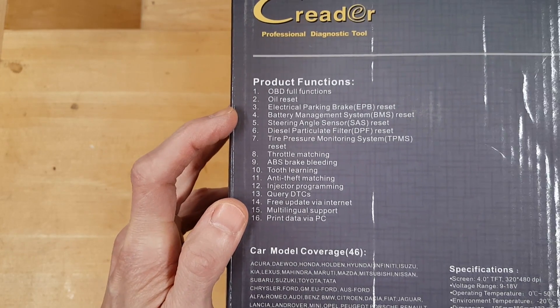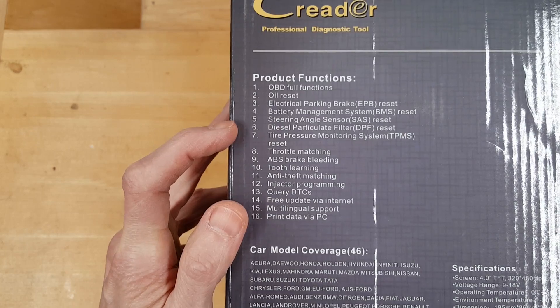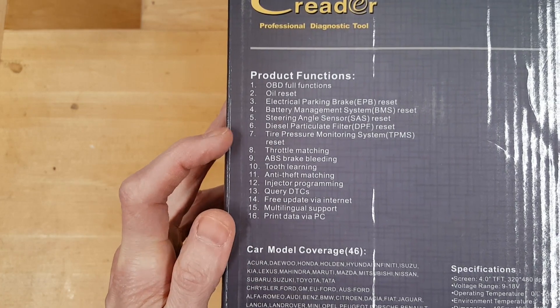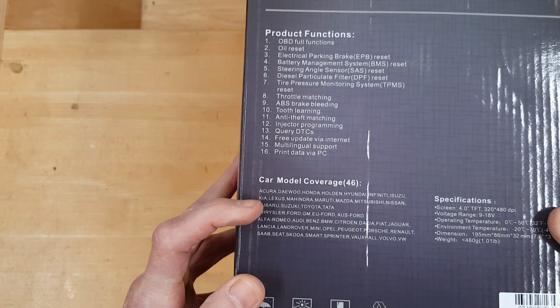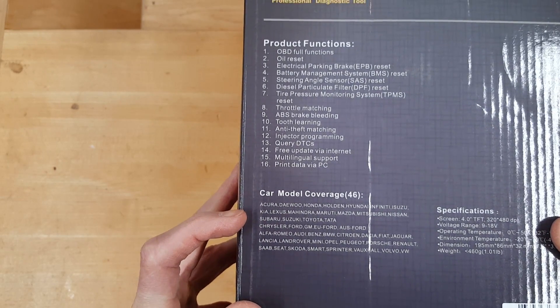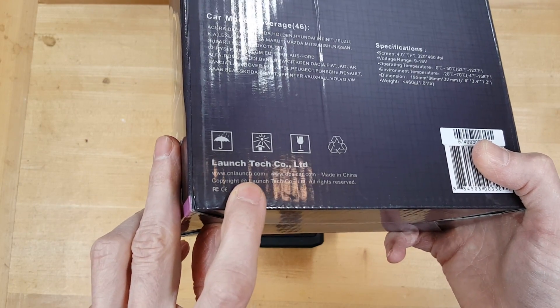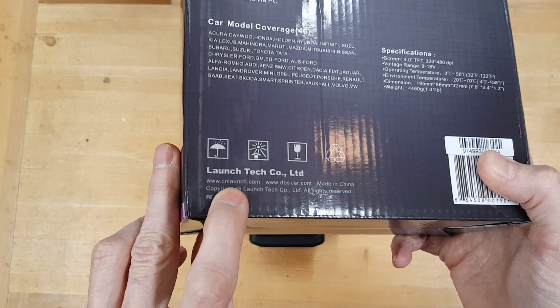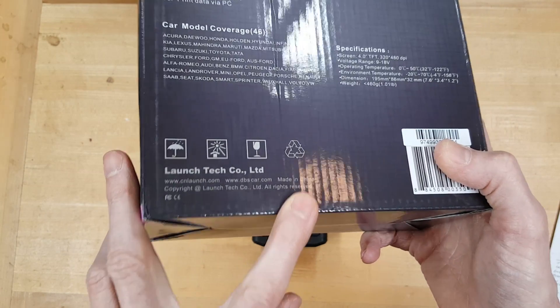Advanced features include the ability to reset electrical parking brake, battery management systems, steering angle sensors, diesel particulate filters, and tire pressure monitor systems. All these different manufacturers of vehicles have been OBD-II compliant since 1996. As noted on the box, this tool is made by Launch Tech Company Limited at cnlaunch.com or dbscar.com, and it is made in China.